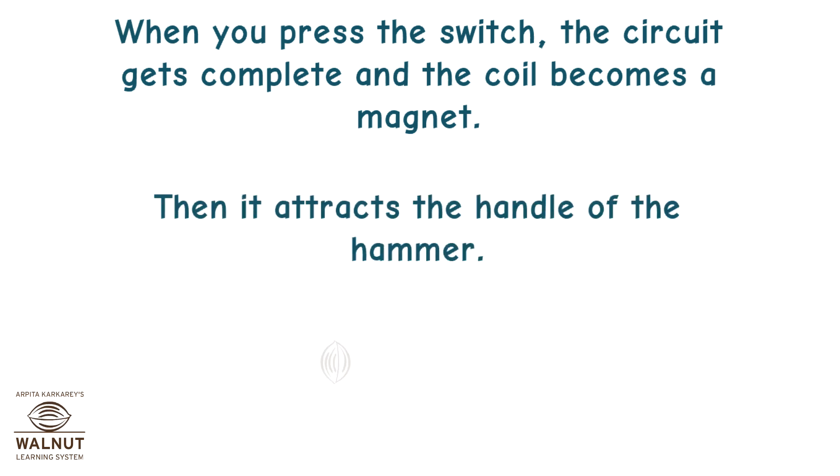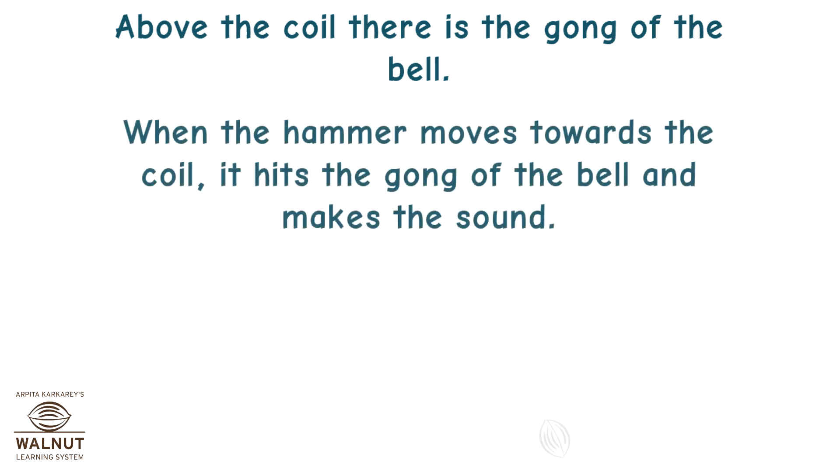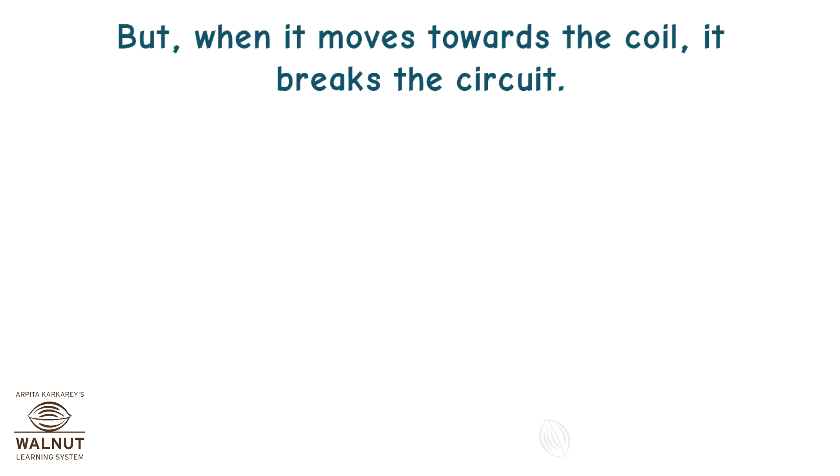The electromagnet attracts the handle of the hammer. The hammer moves towards the coil. Above the coil, there is the gong of the bell. When the hammer moves towards the coil, it hits the gong of the bell and makes the sound. But when it moves towards the coil, it breaks the circuit.